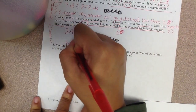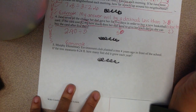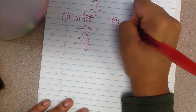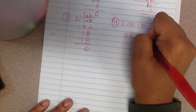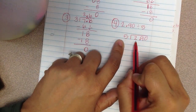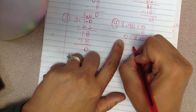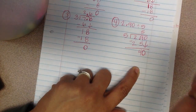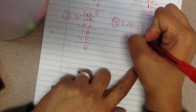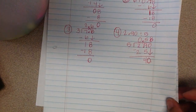I want you to pause the video and write an estimate statement for this problem. Now we're going to work on number 4 in our notebooks — $2.90 divided by 5. So 5 is my divisor and $2.90 is my dividend. 5 can't go into 2, but it can go into 29 five times. I subtract — 5 times 5 is 25, leaving 4. I bring down my 0. 5 will go into 40 eight times — 5 times 8 is 40. I bring up my decimal, and my answer is $0.58.